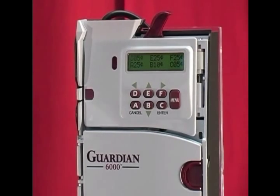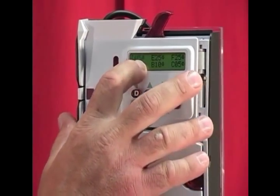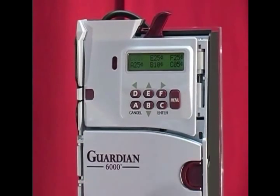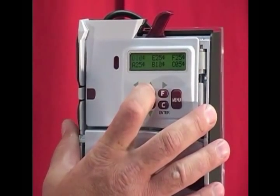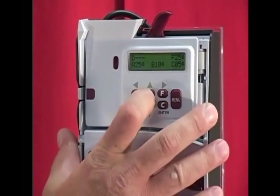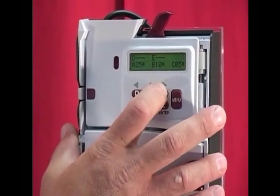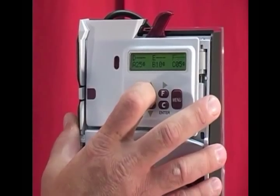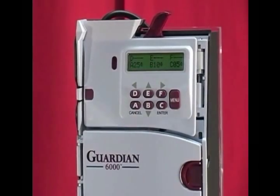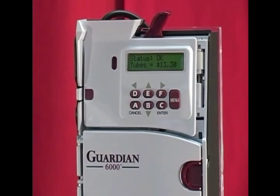To disable a tube, make sure that when you're in custom cassette, the value for that tube has three bars across it. In this case, I want to disable my back tubes — the D, E, and F tubes. D is blinking, so I want to scroll up to where I have D and three bars across. Move sideways, press the up arrow, E has three bars, move sideways again to F which is blinking, press the up arrow until you get three blinking bars, and then press enter. Now I've just disabled the back three tubes in this coin changer.